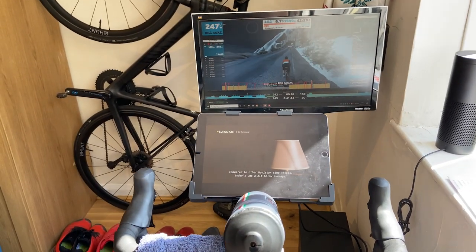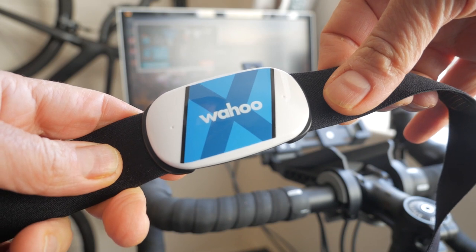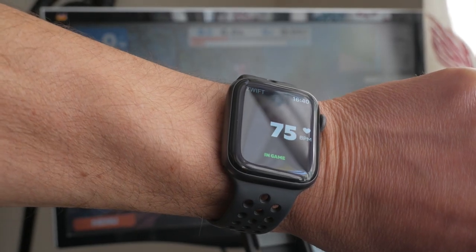For the most reliable and accurate heart rate measurements in Zwift, you're better off pairing a heart rate strap. I use a Wahoo Ticker X which works over Bluetooth and ANT+. But if you have an Apple Watch, it is possible to use that instead.